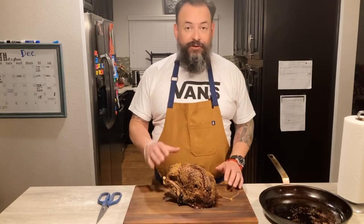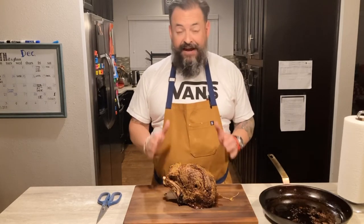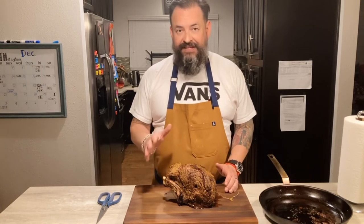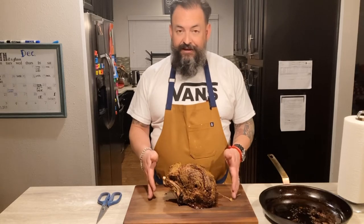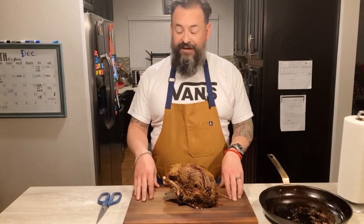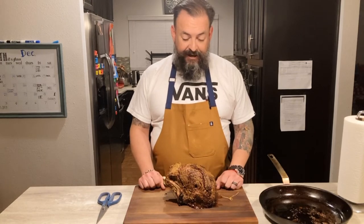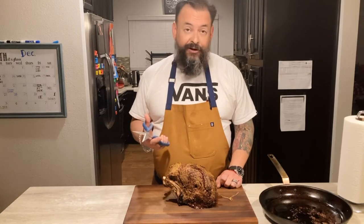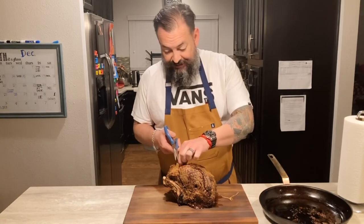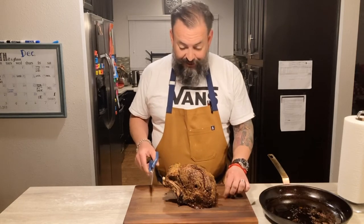So to recap: we first dry brined at room temperature for three hours, then we put it in the oven at 500 degrees for 15 minutes. The total time in the oven was an hour and 40 minutes for this about five pound roast. Now I let it rest for 30 minutes, and we're going to go ahead and cut the strings, remove the bones, and it's the moment of truth — we're going to carve this up.